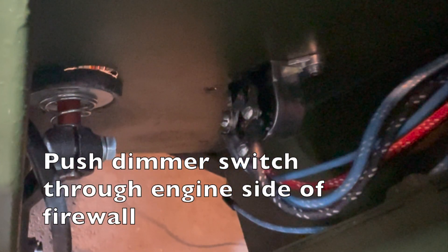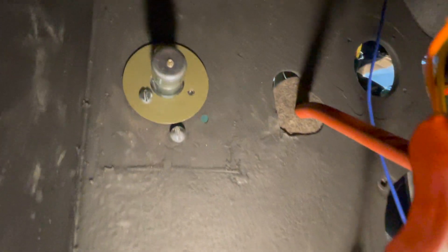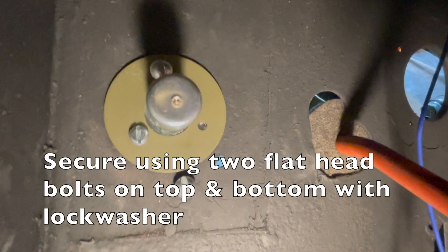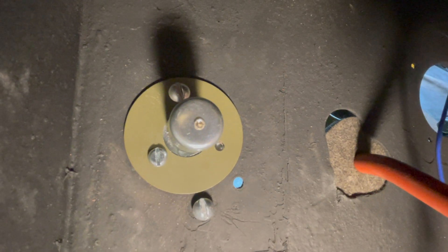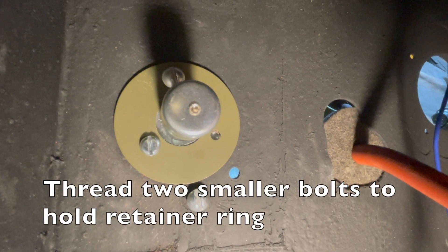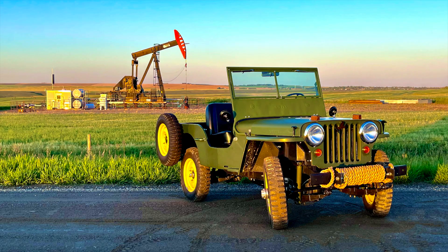Now install your dimmer switch onto the back side of your firewall, pushing your dimmer switch through the firewall. On the interior of your Jeep you have to push your dimmer switch through the firewall, and now we will secure it with your two flat head bolts on the top and bottom. The top bolt will hold on part of your retainer ring. Also thread through your two smaller screws to hold on your retaining ring, and that's how you install your dimmer switch.